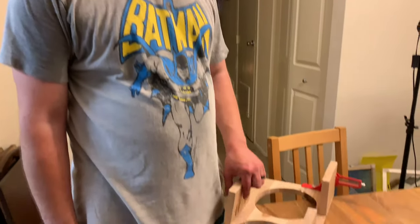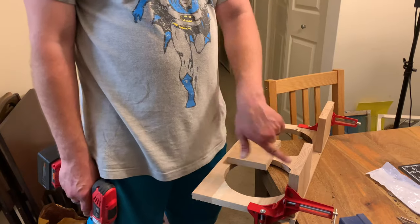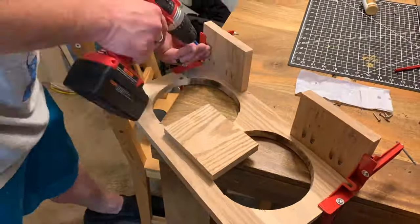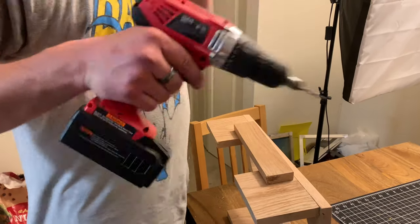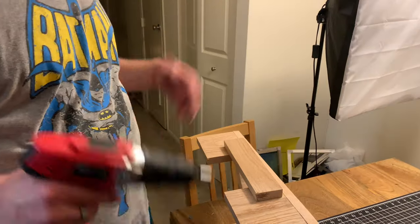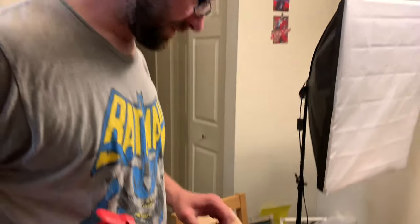We've got our holes drilled. We went a little differently — we're doing one foot in the back and two in the front. Pocket holes are done, just gotta drill these in, connect our face plate, and then add some tung oil and we're done. We're gonna make a little face plate, pre-drill six screws, get them screwed on, glue on the letters, add some stain, and we're good to go.